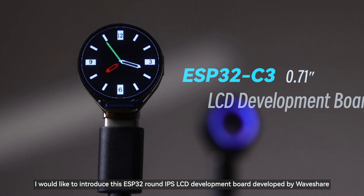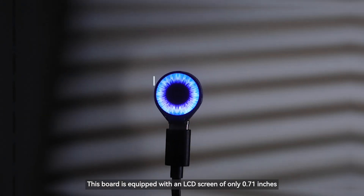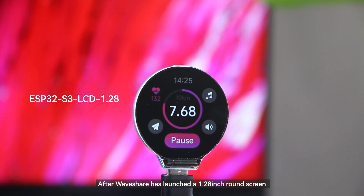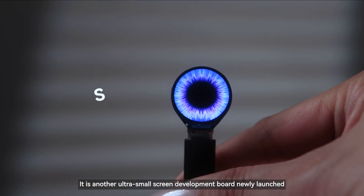I would like to introduce this ESP32 round IPS LCD development board developed by Waveshare. This board is equipped with an LCD screen of only 0.71 inches. After Waveshare launched a 1.28 inch round screen, this is another ultra-small screen development board newly launched.